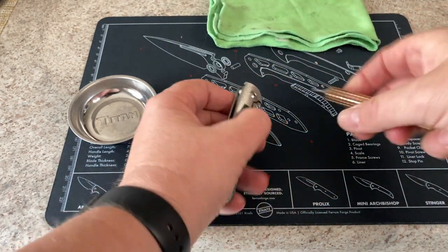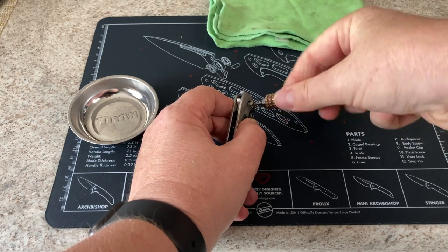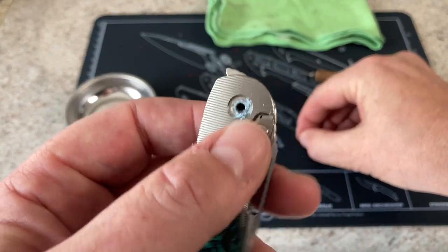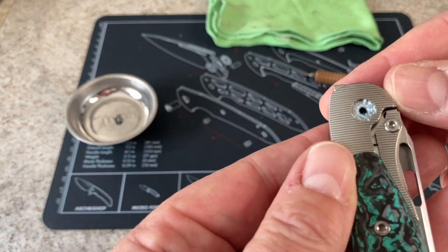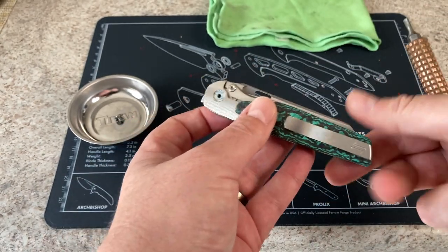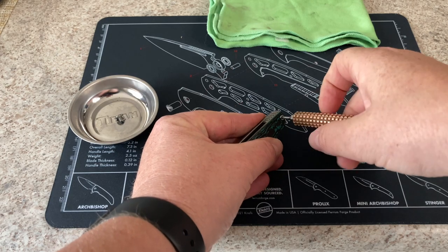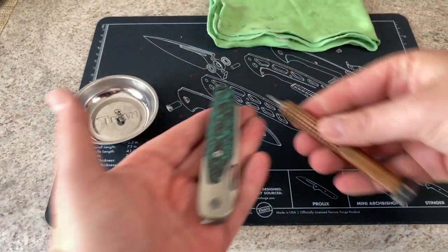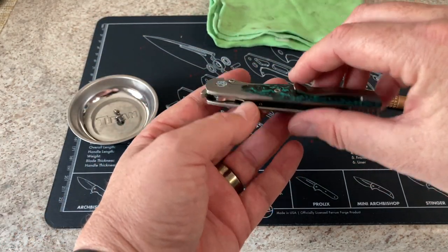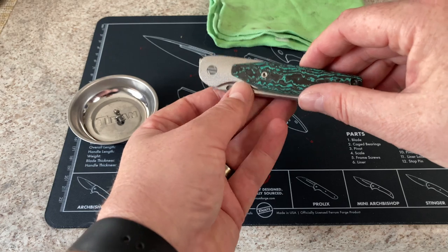The way I recommend doing this — the easiest way — is I take the pivot screw out first, and I'm going to have to re-Loctite this because I did use a little bit of blue Loctite. I've started using the stick, it was recommended by you guys, and I do like it — it seems to do a good bit better. Those are the only two screws you have to remove to do a disassembly of this knife.